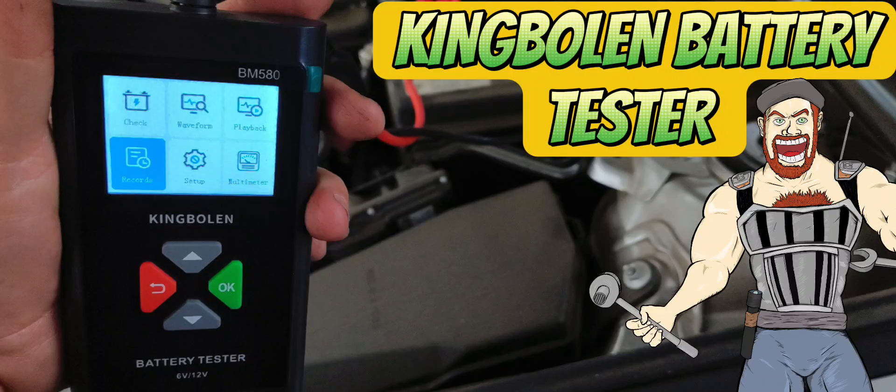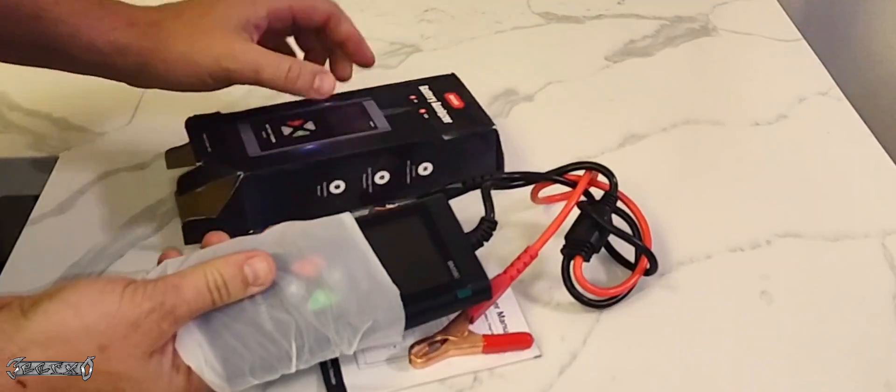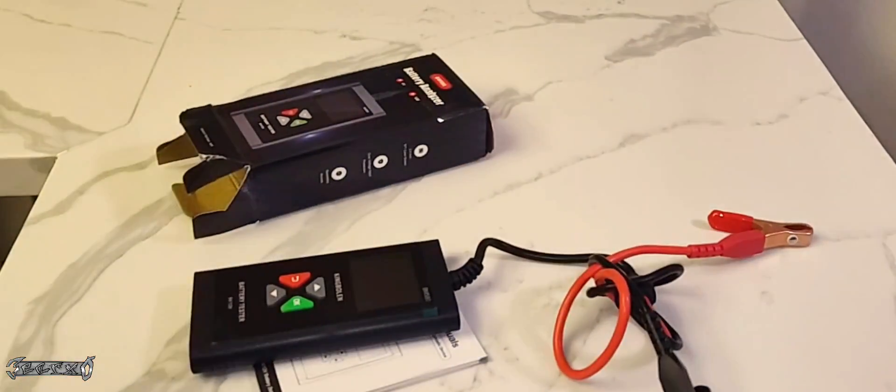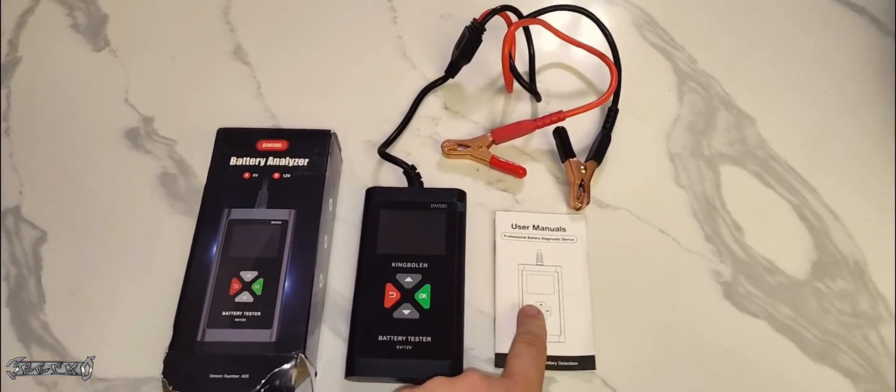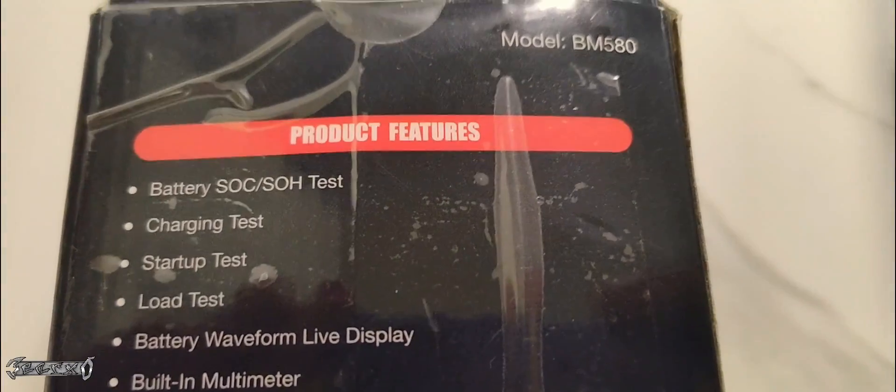King Bolin BM580 Battery Tester — what's up everybody. So when you purchase this battery tester it comes in a box like this, and when you unpack it, it comes with a manual and your battery tester itself. On the back of the box it says it can do a charging test, starting test, load test, battery waveform, multi-language support, and a built-in multimeter.